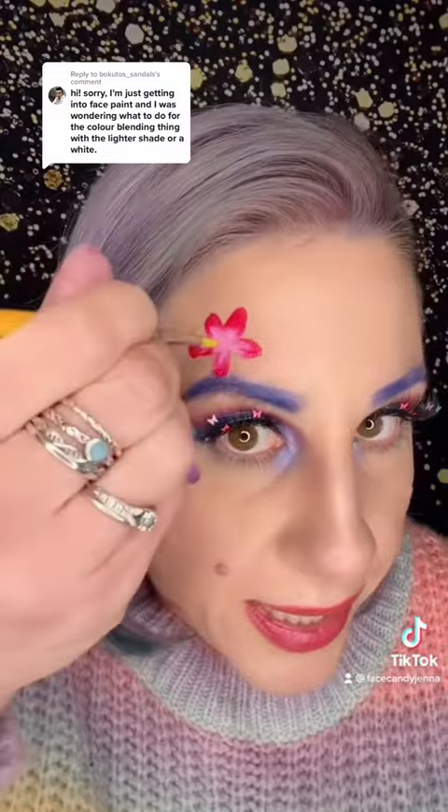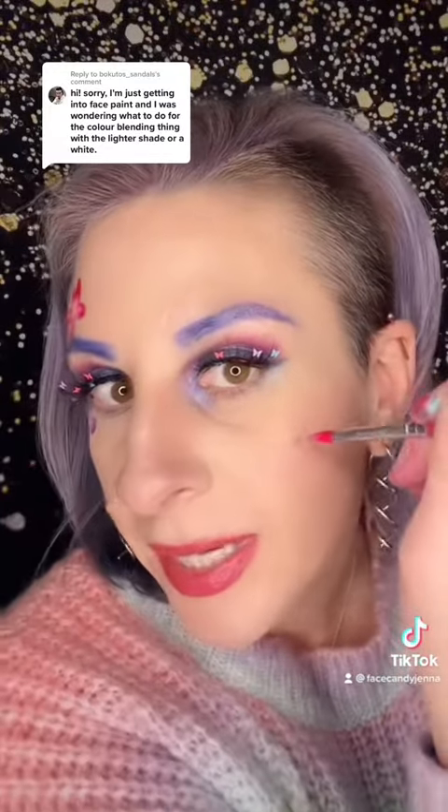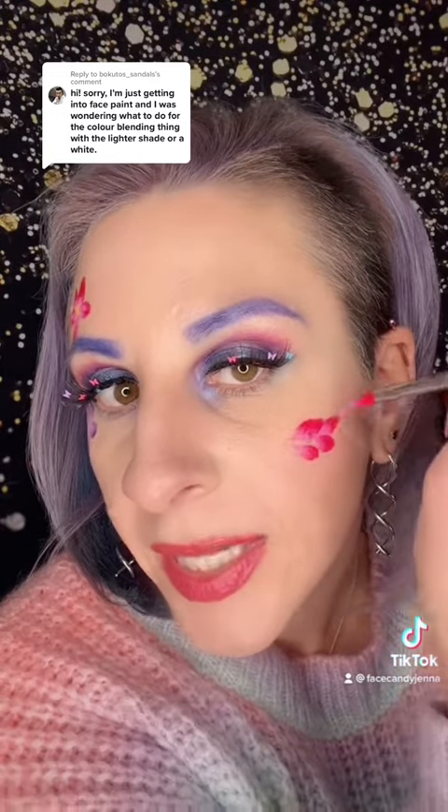Then you can take a yellow and add details — do a dot in the middle. You could take greens and add leaves. You could also do a lot of these designs with loose petals, or make them into chains going up to add little designs to things. It's a double-dip flower, and that's it. I hope it helped!